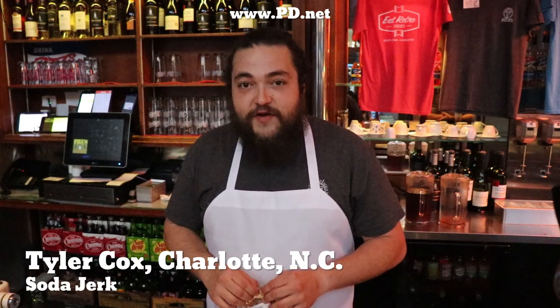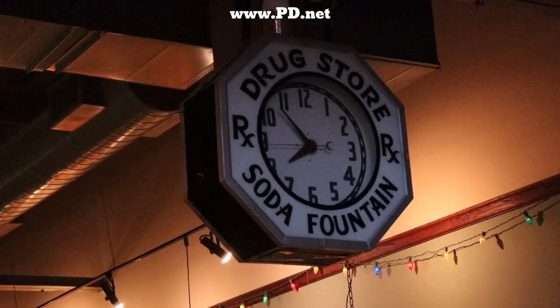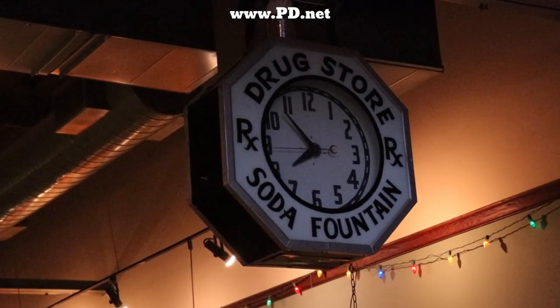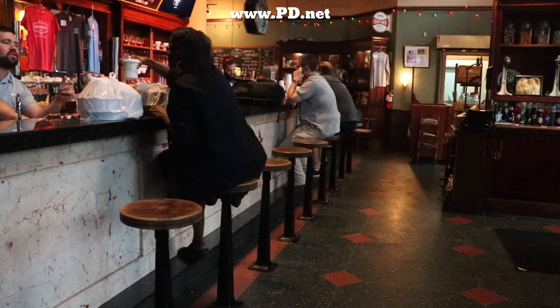So let's go back to when we met in person. This is Pike's Old Fashioned Soda Shop. We've been at this location since 2000. Earlier it was a Rexall drugstore off of Shamrock Road here in Charlotte, North Carolina, and it was transplanted here in 2000. We brought all the bar stools, a lot of the knickknacks, and the chandeliers are from the original soda shop.